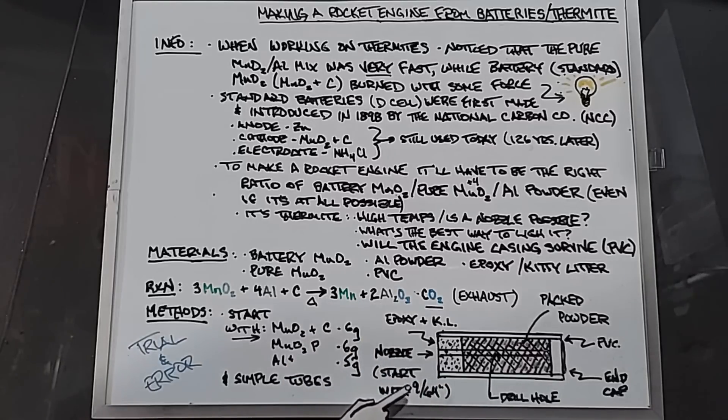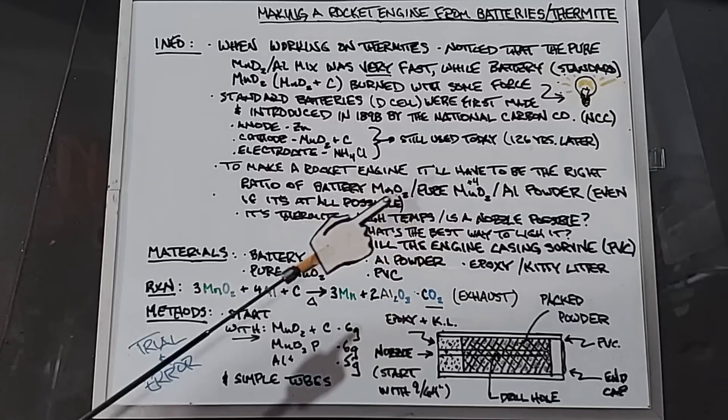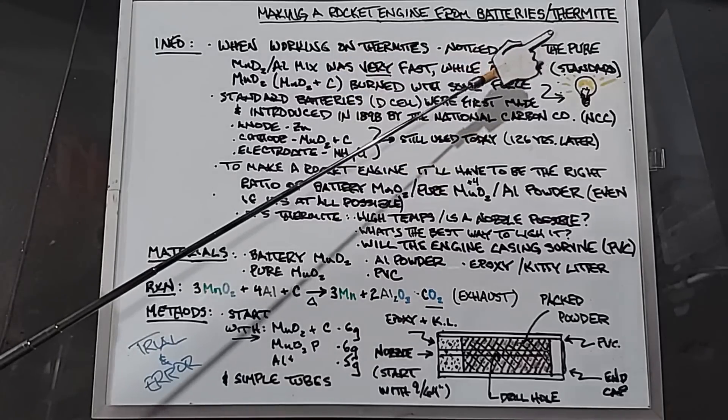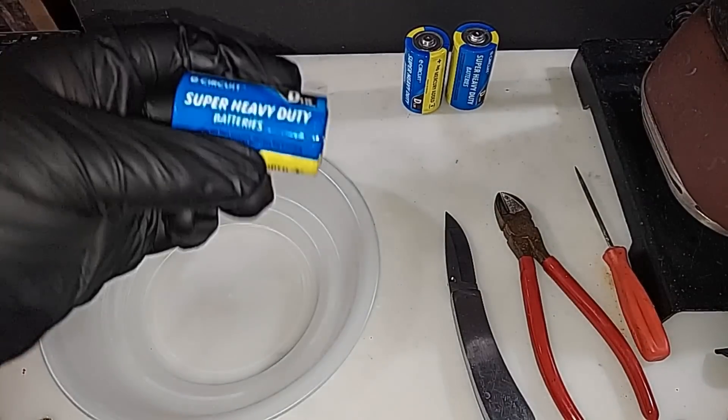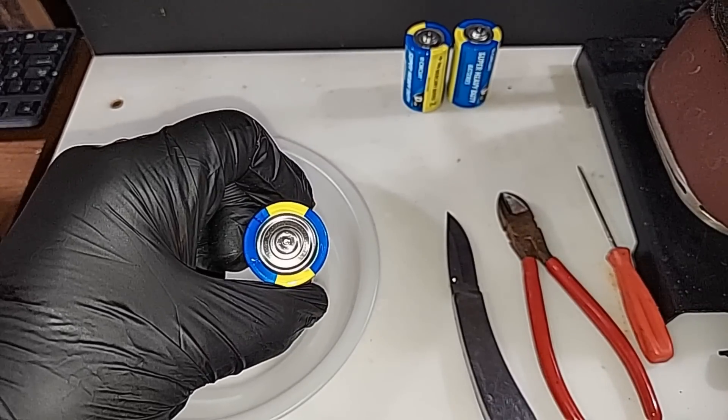The nozzle I'm starting with — which I've used for almost all my rocket engines — is 9/64ths of an inch. That's the drill bit I'll use; we'll see if that works. I have some confidence this is going to work — I wouldn't be doing it otherwise — I just think it'll take a little time to figure out the right mix.